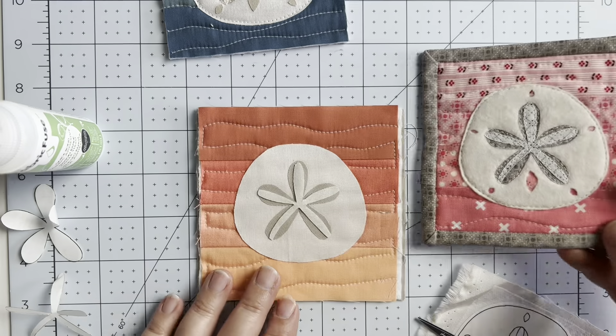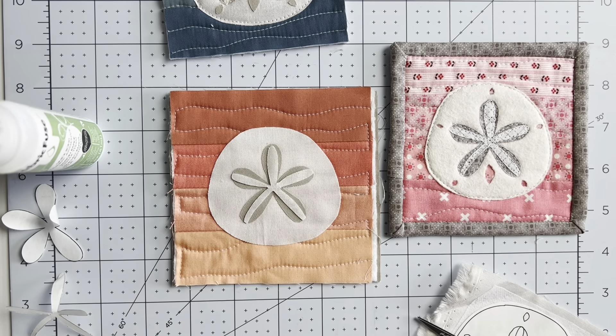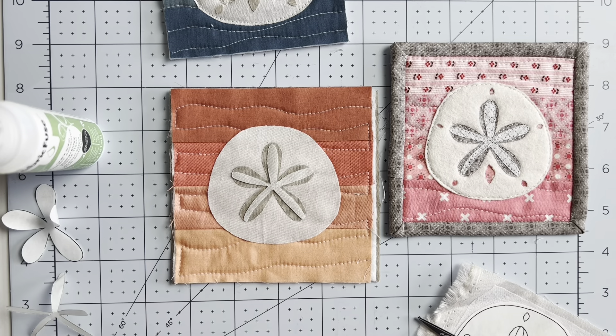The third option is to simply not add the accent pieces at all. It's a much simpler silhouette, but still really pretty, and once you've sewn down the applique and added that little bit of detail, you don't miss the accents as much as you might expect. So those are three ways of handling these tiny accent pieces.